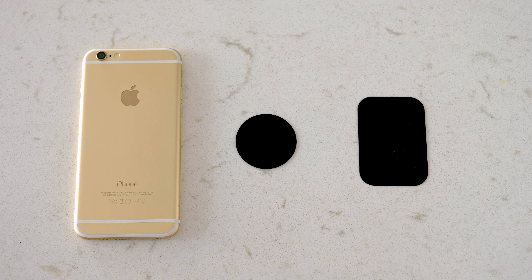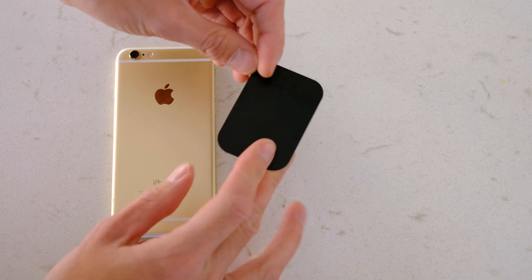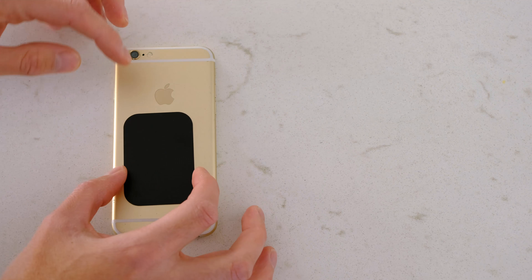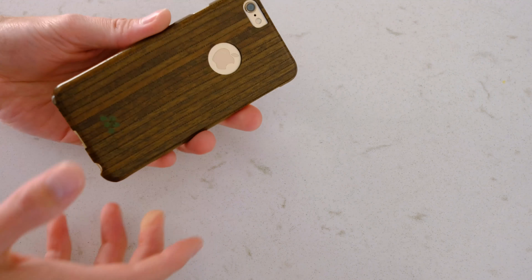Take one of the metal discs in the package and either adhere the circular one to the back of your phone or place the rectangular one inside your phone case. This will keep your phone securely attached to the inside antenna for a safe, secure, and hands-free hold.